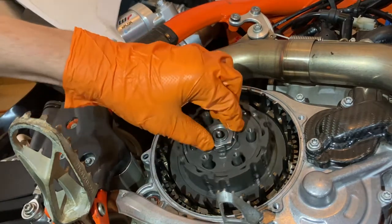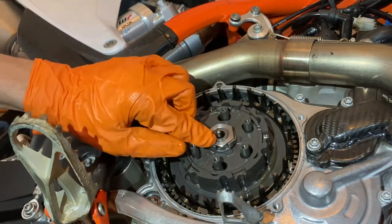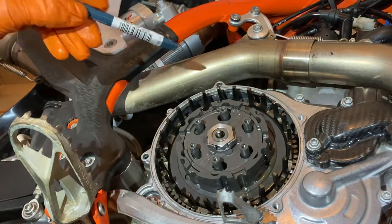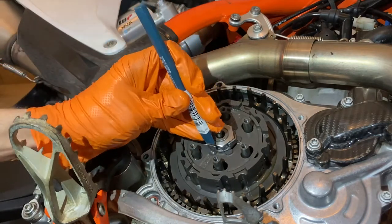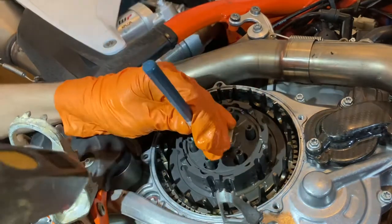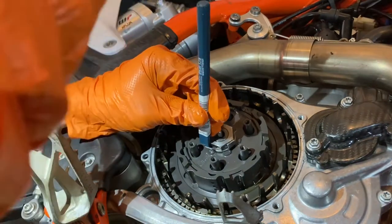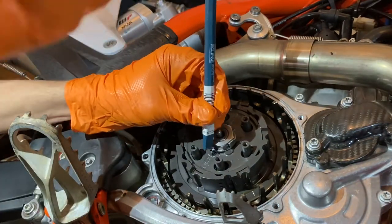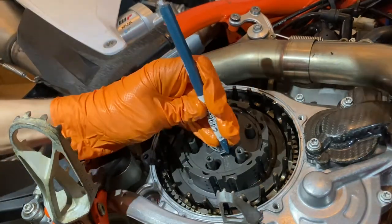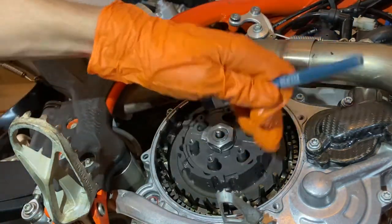To take the clutch basket out we have to remove this nut, but as you can see it spins. First thing we have to do is take off the lock washer, which is bent onto the nut. So take a chisel and bend it back.